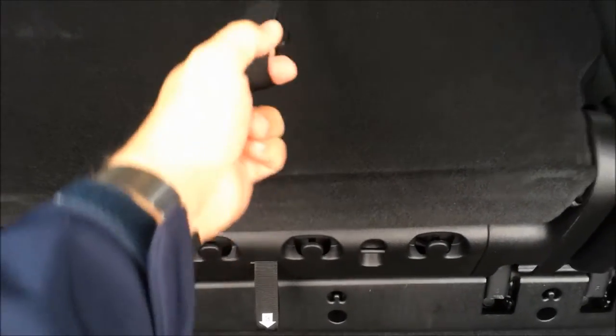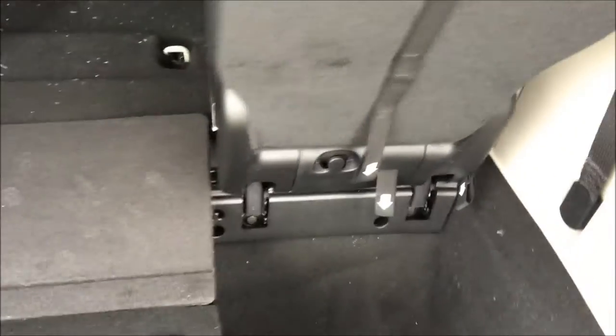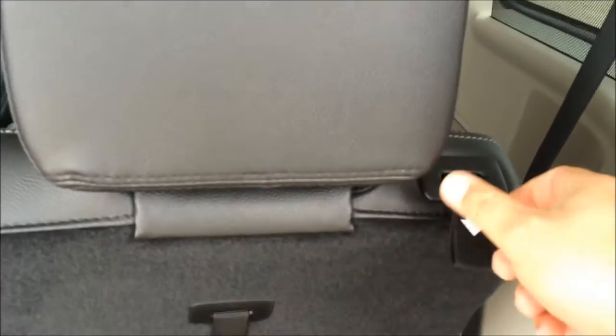Give number three a quick pull, then without pushing the seat down pull number four — the whole thing is going to fall. Easy as that. The other side works the same way: number one for your headrest, number two for your seat back.